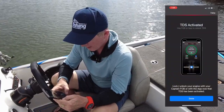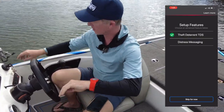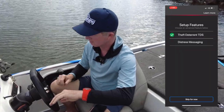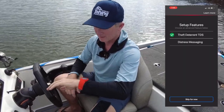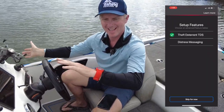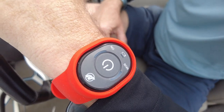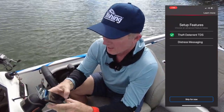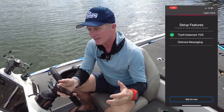You can lock and unlock your engine with your captain fob or with the app — that's the TDS. So motor starts. Not working. Now I hit the button again — easy. I suppose that means I can also do this: stop my engine. Hit the button and the engine stops. Turn it on again. That's pretty cool.